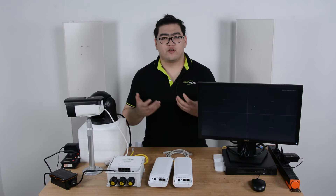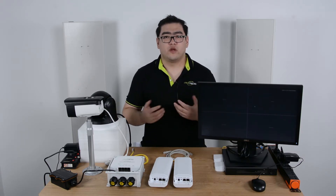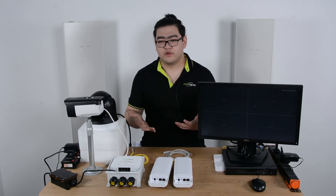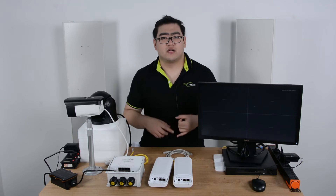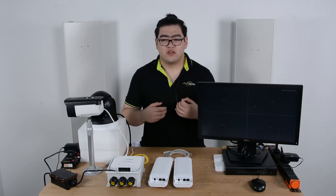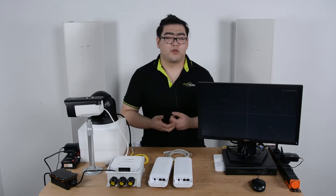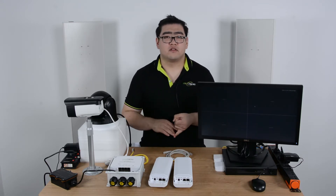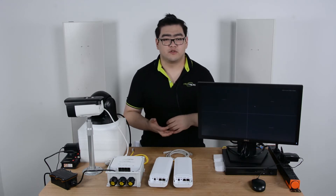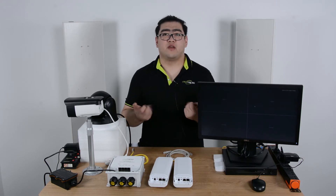For normal PoE networks, the ethernet cable can only go 100 meters because after 100 meters the transmission is meaningless — we'll suffer from power loss and data loss. So if we want greater transmission distance, we're going to have to use extenders. But if we only use extenders, the transmission can only go up to 500 meters because we can only daisy chain them to create a 500-meter network.